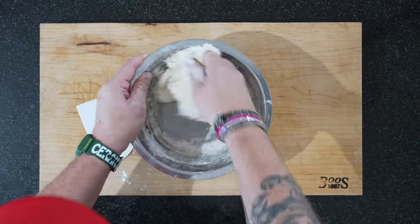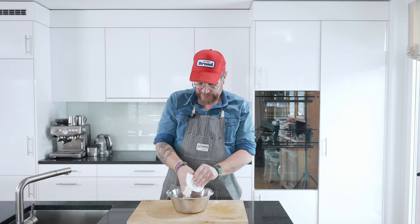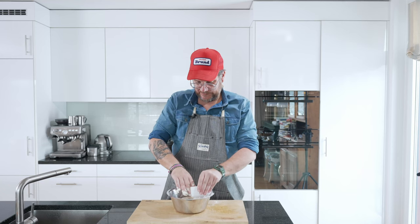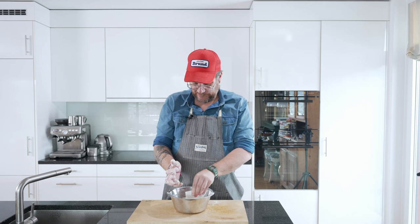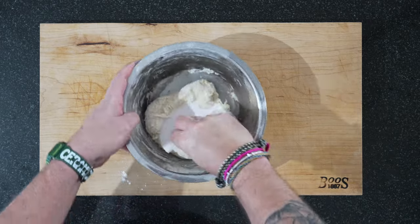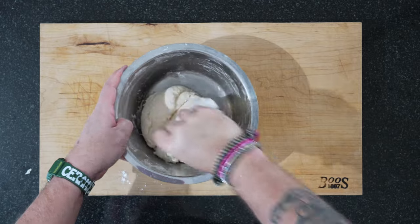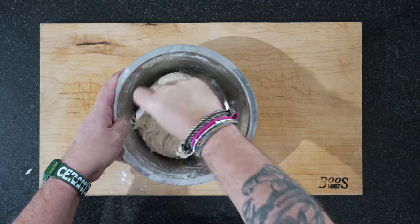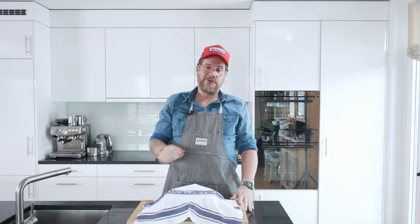After that rest, I'll do a little bit of a stretch and fold. We just let this rest now and hydrate for 30 minutes. I'll also scrape the edges of the bowl to get everything in there. Then we just cover it and leave it for half an hour.